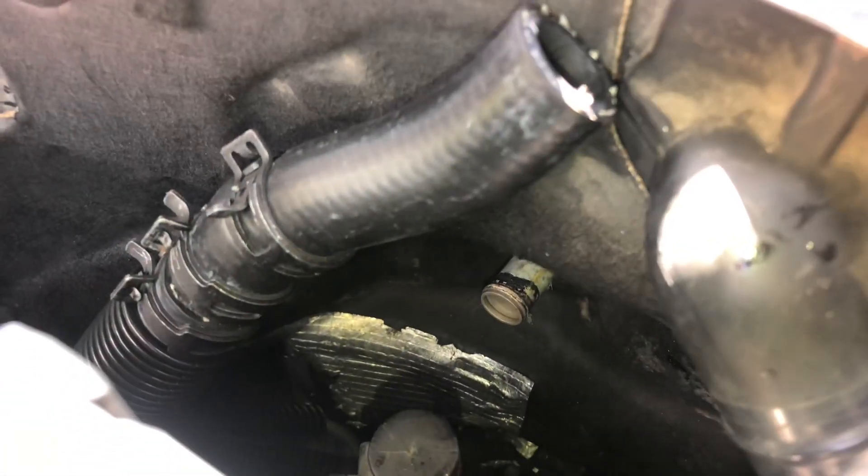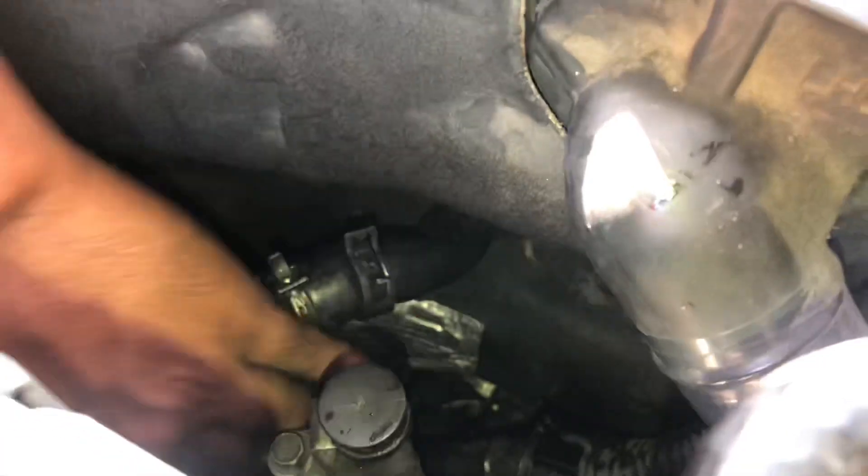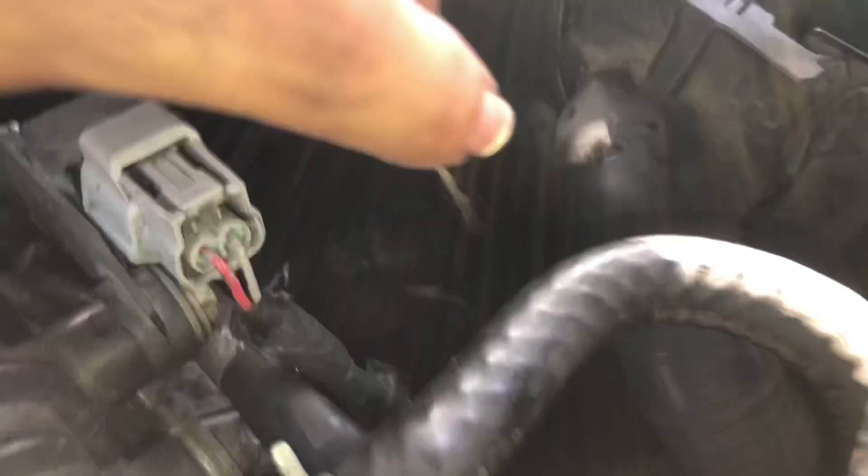We already clamped down the bottom of the hose, so now we have to clamp the other part. Slide it in first — there's a groove that you want to make sure the hose passes when putting it in. My brother is making sure the hose goes all the way in over the groove. You might want to add some lubricant or oil on it just to make sure the hose goes in right.